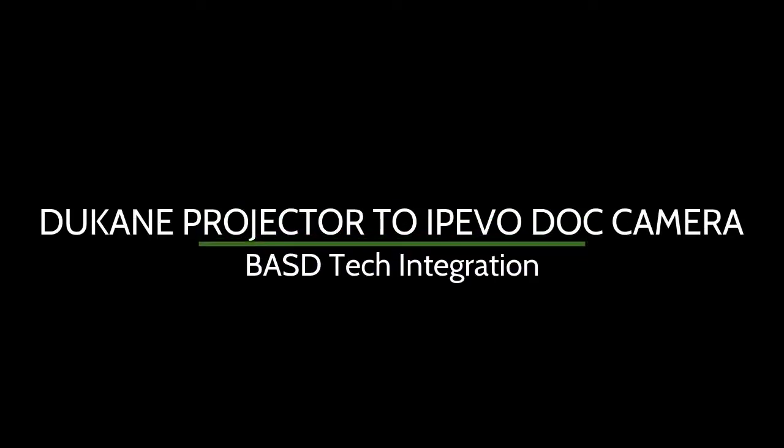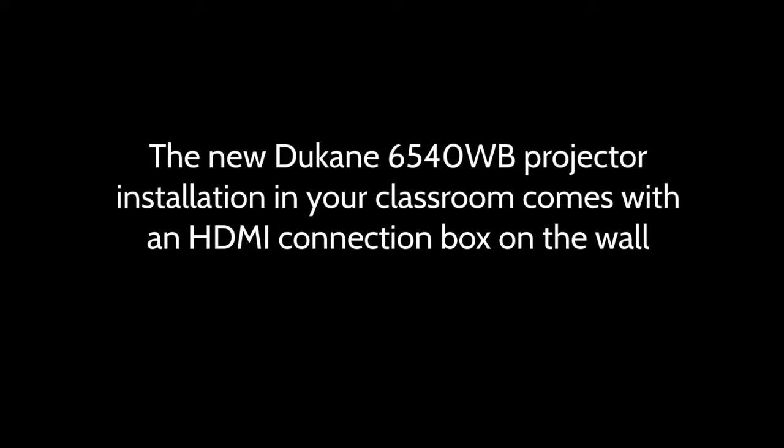This is an instructional video on how to connect your Duquesne projector to your iPIVO dock camera. The new Duquesne projector installation in your classroom comes with an HDMI connection box on the wall and an HDMI cable.